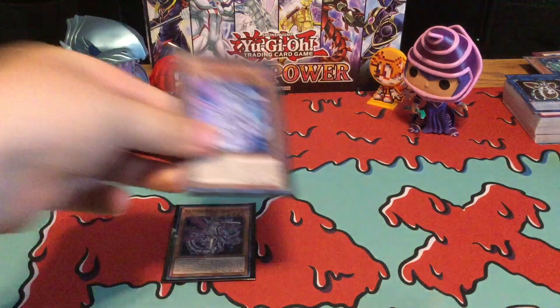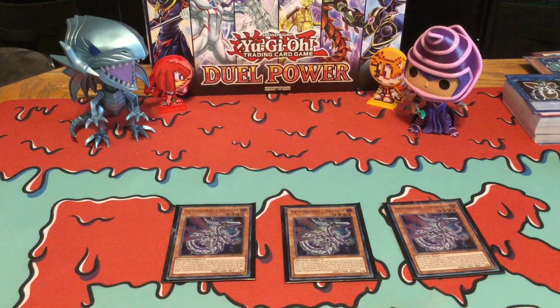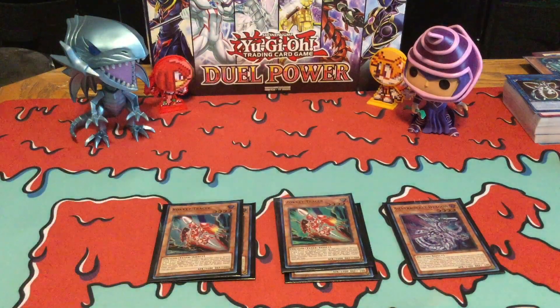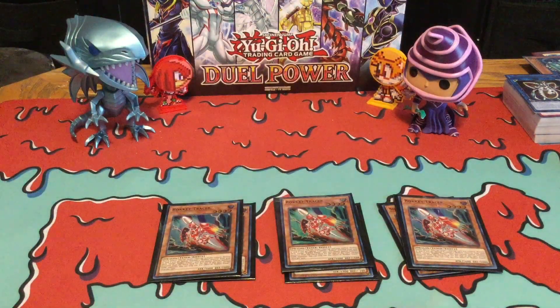Kicking off, I'm running three Silver Rocket Dragons. I've already talked about what this card does — for a recap, basically this card looks at your opponent's Extra Deck and they can actually choose one monster and banish it, so this is actually a really great card to slow down or even stop any combo decks. And then I'm running three Rocket Tracers, which is another new card that came in this Structure Deck — this card destroys a Rocket, then Special Summons another Rocket, which is actually pretty cool.